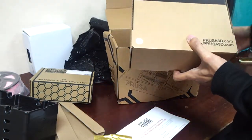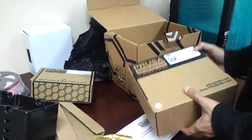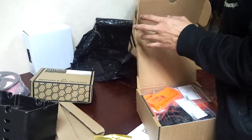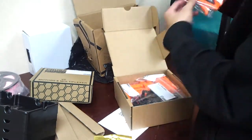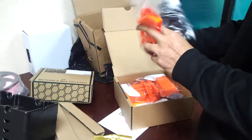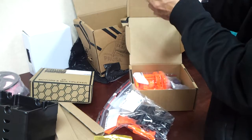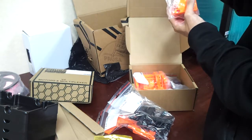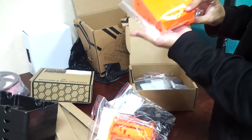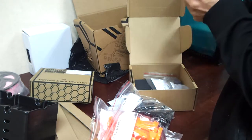This one is the MMU 1 to MMU 2.0 fastener and plastic parts set. Let's check inside. There's an electronics part, and this one is the spool holder — I don't think I really need this spool holder because I have my own. This is the idler body, and there are several spool holders, plus 608 bearings.